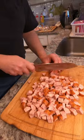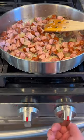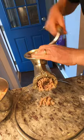Dice onions and sausage. Sauté for 15 minutes, then set aside to cool down. In a meat grinder, grind the sausage,